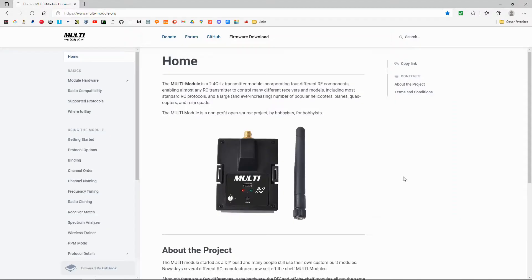Let's have a look at the website where we download the firmware, and then we'll switch over to the radio and I'll show you how to update your firmware. The links will be in the description below. The website is multimodule.org.